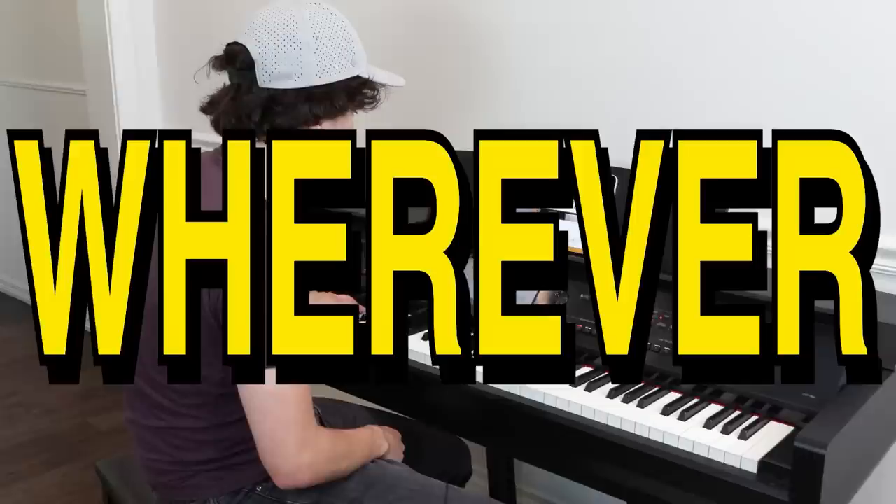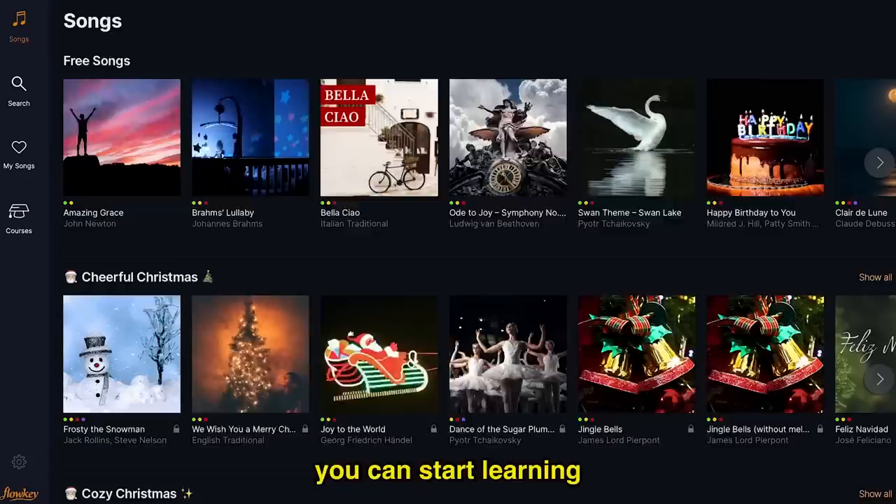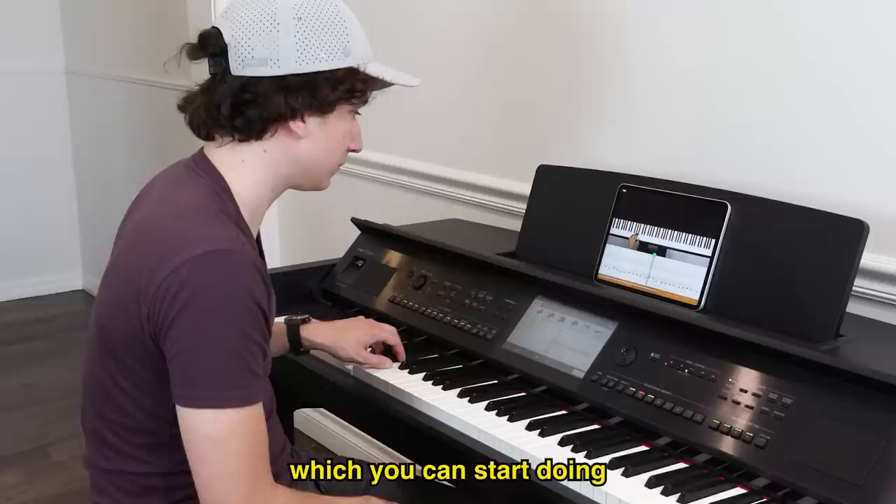Right off the bat, you can start learning any song in their library at whatever difficulty you want. There's lessons, a loop mode that's great for splitting songs into chunks, and a wait mode that lets you go at your own speed. It's an amazing way for beginners to start playing songs they love right away. Start right now by clicking the link in the description to try it for free. Learn songs better with Flowkey — link in description. It's freaking awesome.